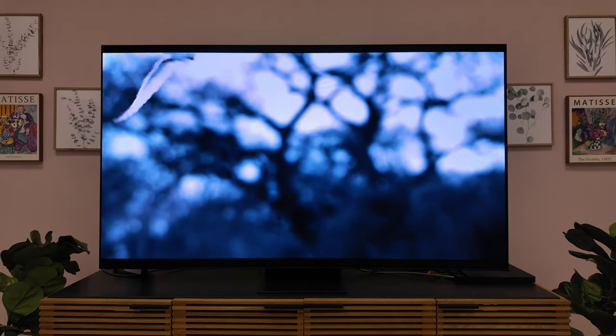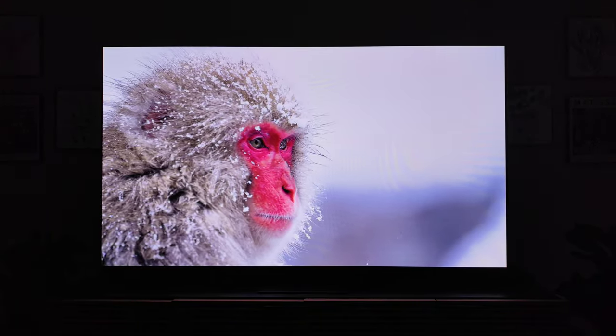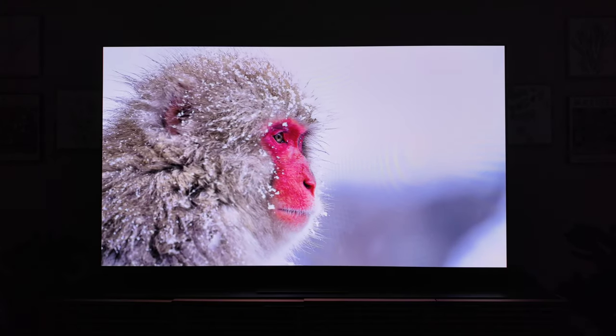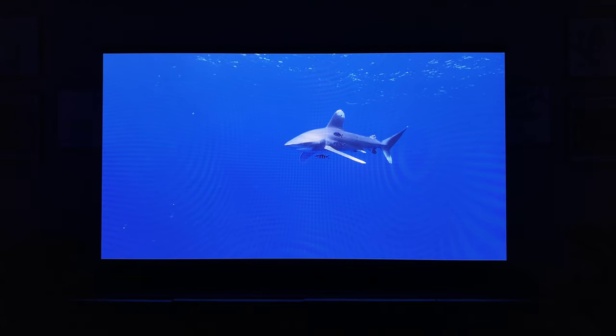Our processor is the NQ4AI Gen 2 processor. We're also capable of 144Hz gaming, and there's a new game bar. Gorgeous TV — big fan of QD OLED.